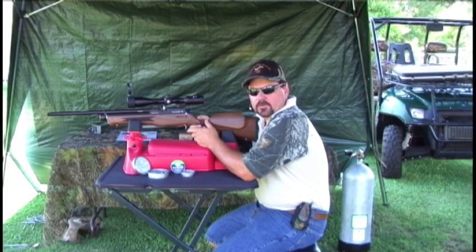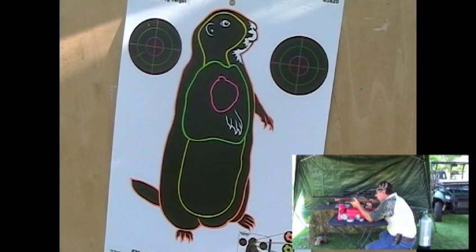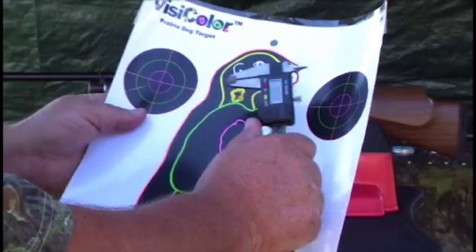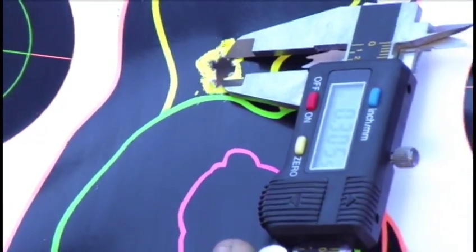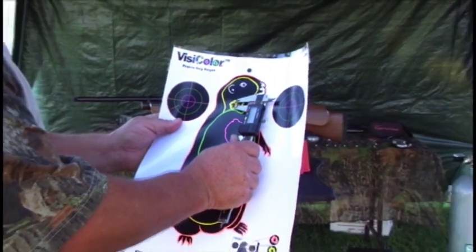We're going to try a 50-yard group. In the Daystate Huntsman, we're going to try the JSB Express 14.3 grain. That's a really great group at 50 yards — pretty incredible. Center to center looks like .305. That's at 50 yards for the Daystate Huntsman Classic in .22 caliber.